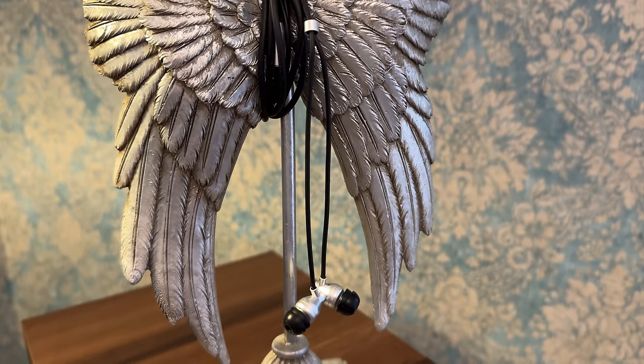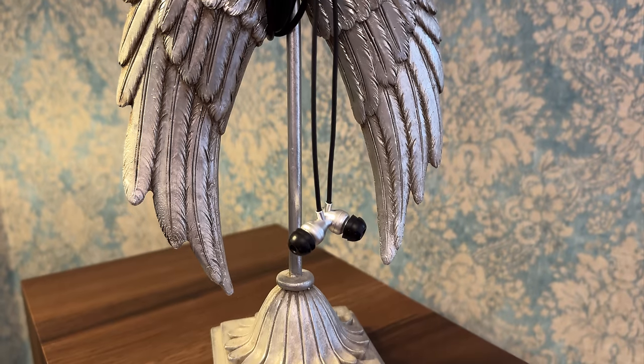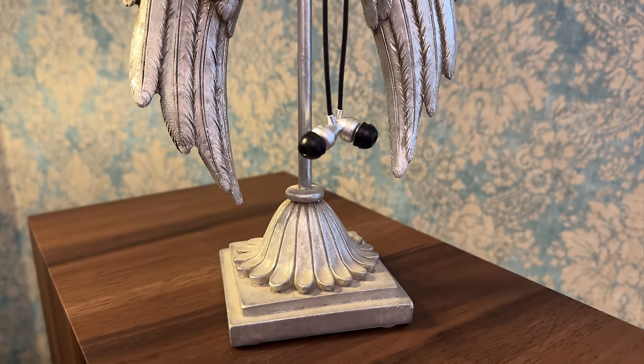The cable likes to tangle up and is slightly microphonic — it's not something you would particularly want, as it introduces some sounds when moving it. It is terminated with a very good-looking, high-quality, metal 3.5mm connector.